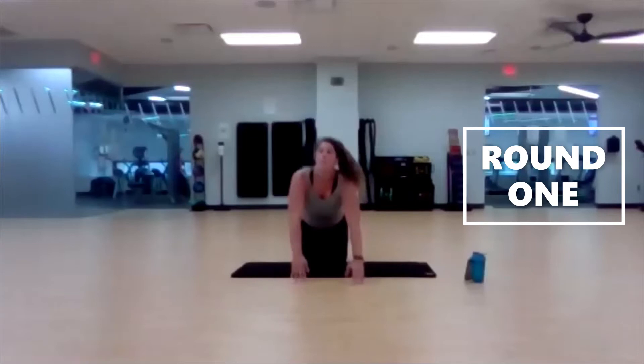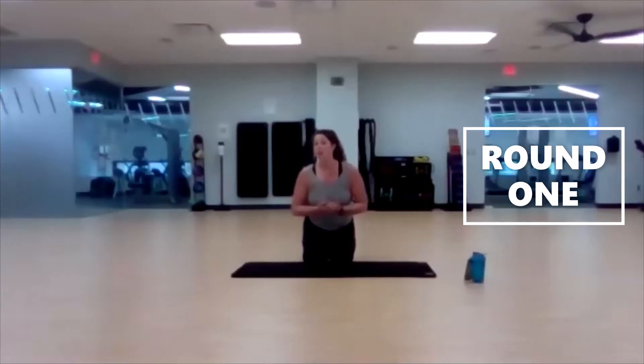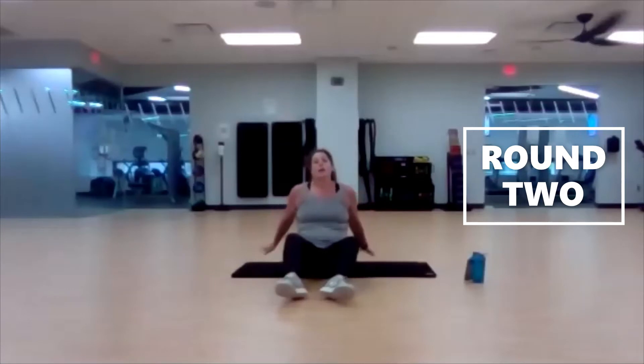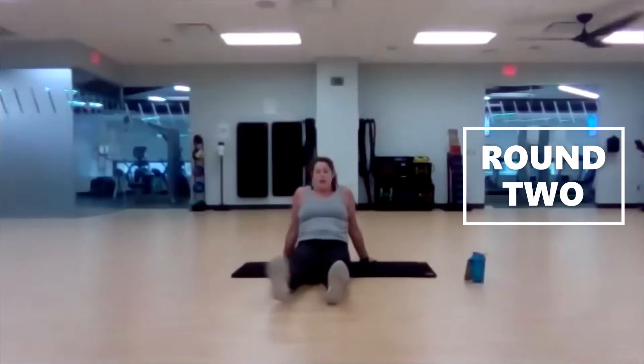Awesome. Back to our first one, our jack legs. Trying to keep your head and neck up, but we are up to 45 seconds now. Take breaks whenever you need to with core. Here we go. Three, two, one, begin.